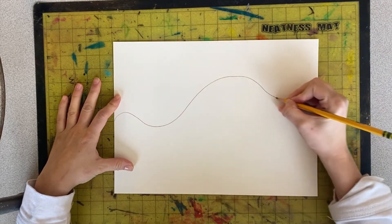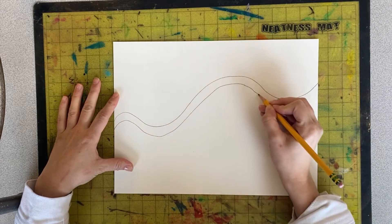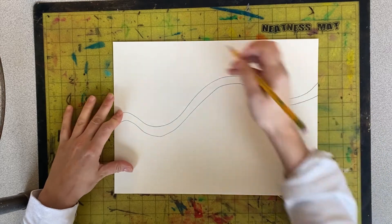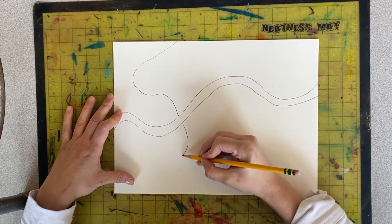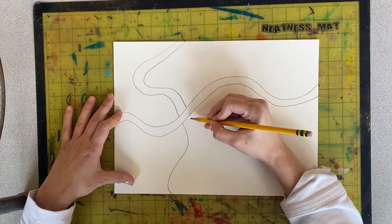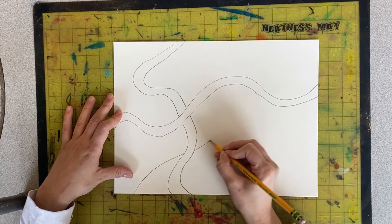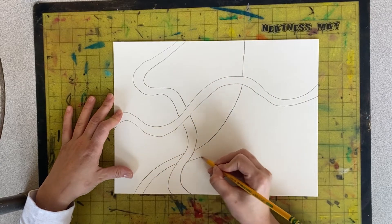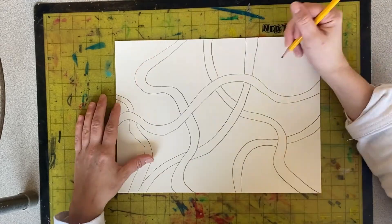You will begin to fill your page with lines that overlap. Try adding lines going in all different directions. You should have at least five lines but you can add more. Don't add too many or it could get really complicated.